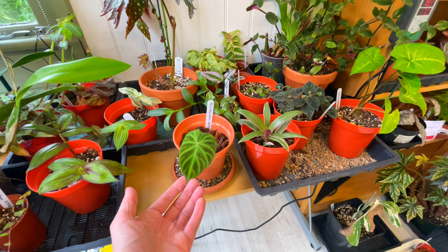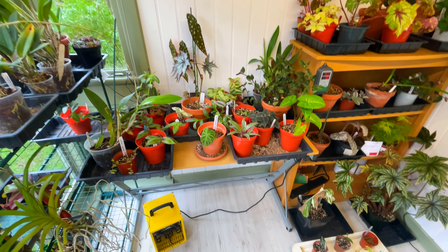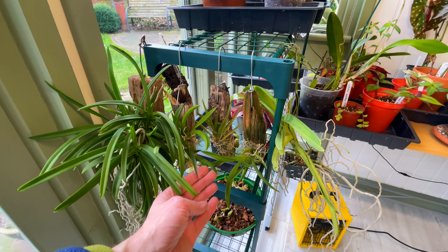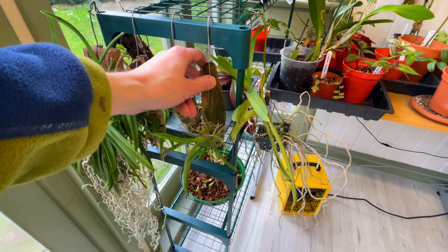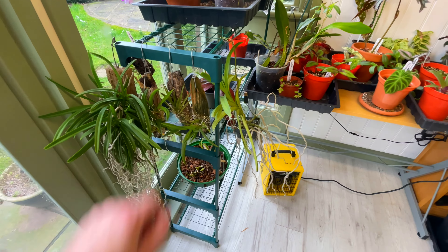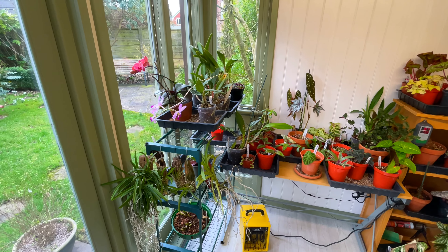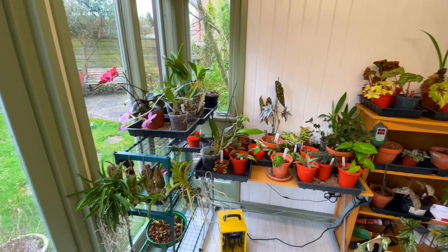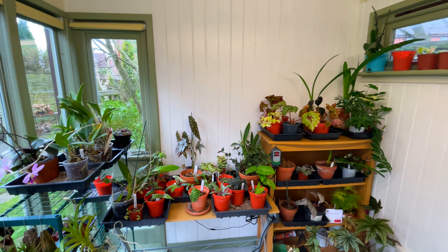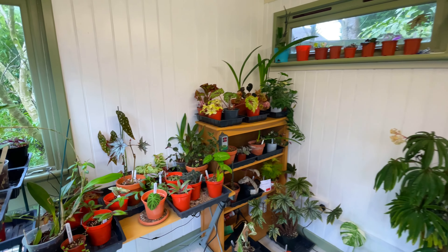I've got another new philodendron - this one is verrucosum, looking really nice. I'm really getting into these things. I'm probably a few years behind the times in terms of the fashion for house plants, but you get what you like - who cares. There's a spike coming on my Tolumnia - the first spike - and it's a shame I've just had to move it. Hopefully it's an improvement for them to come in here. I'll really know where we are when I get the shelves and grid mesh up.